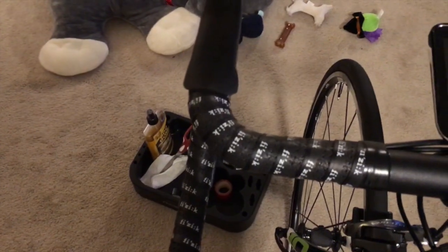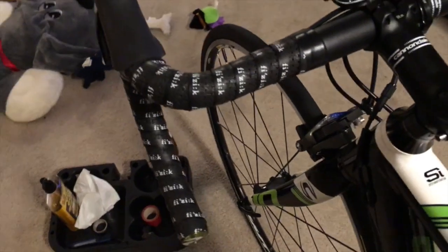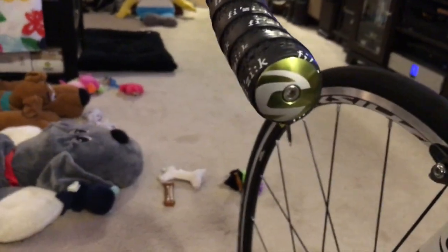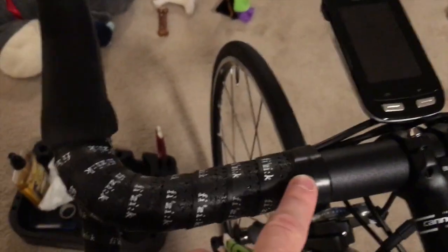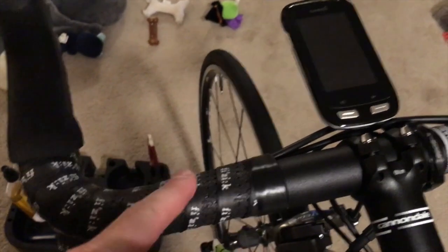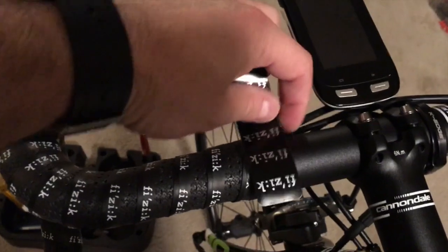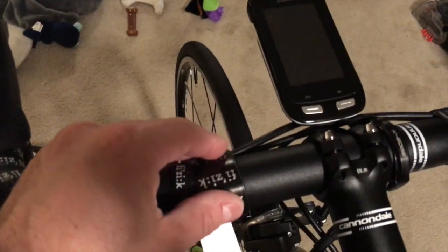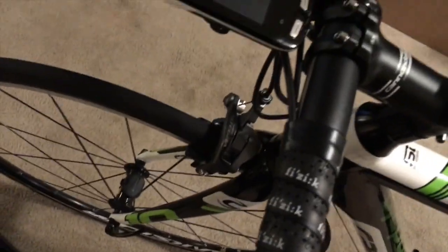Here's the finished product of the Fizik Superlight two millimeter thick tacky bar tape - nice even wrap, everything looks good. As you can see I'm using the Cannondale end plugs - the ones that come with Fizik just pop right in, but these have the allen key so you screw them in tight and they won't come out. For the finishing strip I use electrical tape on the bars to hold the wrap. This decorative tape is just to make it look pretty afterwards. I prefer to leave it plain with just the electrical tape.